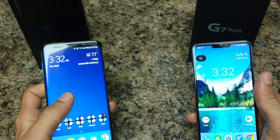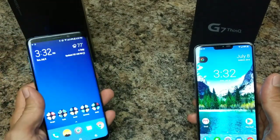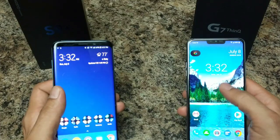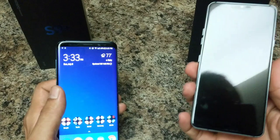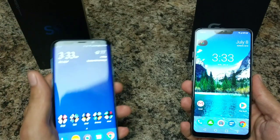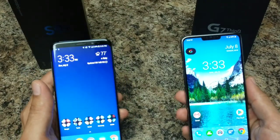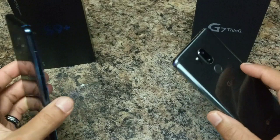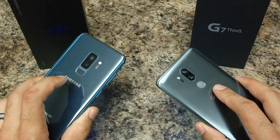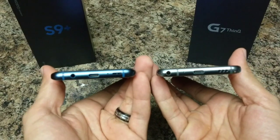Both have fingerprint sensors on the back. The S9 Plus also has facial detection, iris scanning, fingerprint sensor, and PIN. The G7 has facial recognition and voice recognition — you can say 'Hey G7' to unlock it — but no iris scanning. Personally, I just use facial recognition on the S9 as it's quicker. Both have wireless charging and Quick Charge 3.0, though the S9 Plus supports fast wireless charging while the LG G7 does not. Both use USB Type-C.